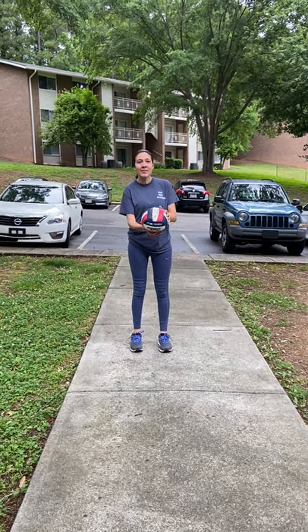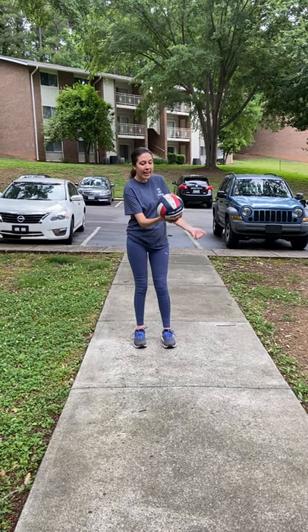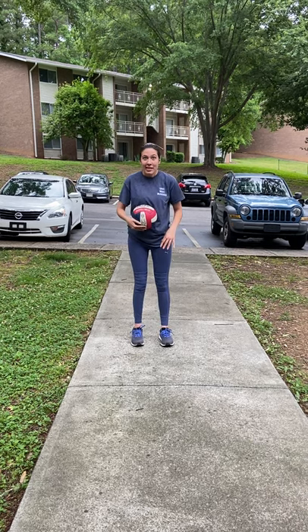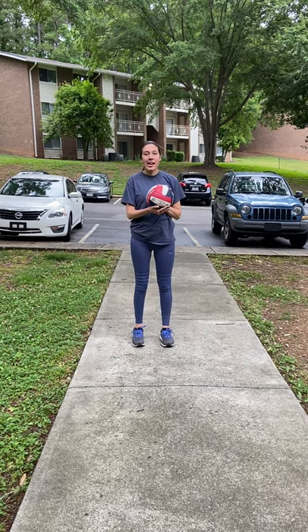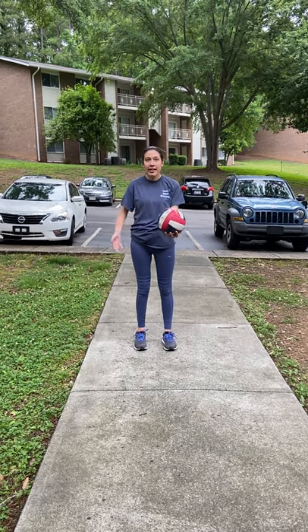So when I serve, I can do underhand. My right hand can get flat enough for that, and I don't want to hit my camera woman. But it usually goes pretty far. It's underhand, and sometimes when you play, they don't like you to do underhand.